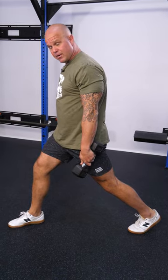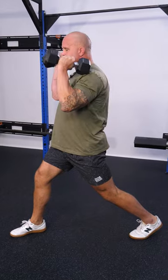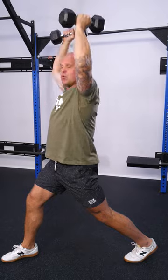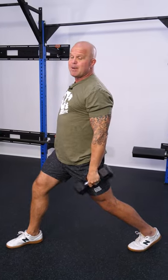Changing where you load this can also have an impact. Suitcase tends to be more front leg. Front rack tends to be more back leg. Up, you're going to cook the whole chain. Move that weight around — change that torso position and demand on the system.